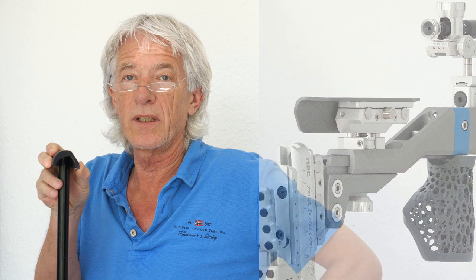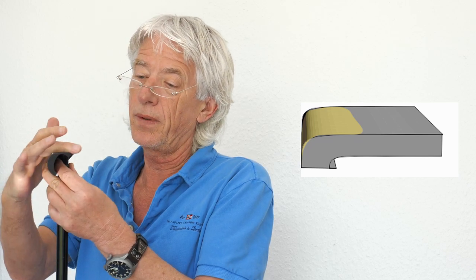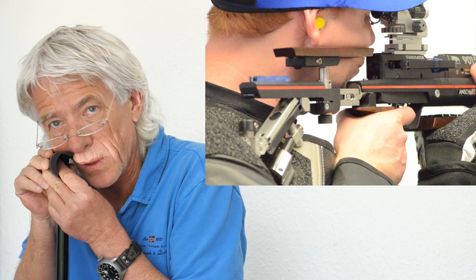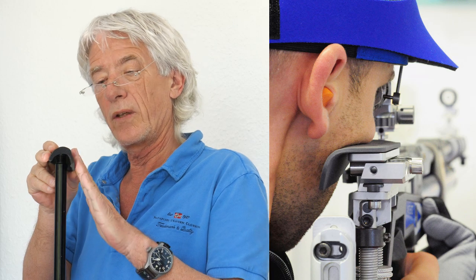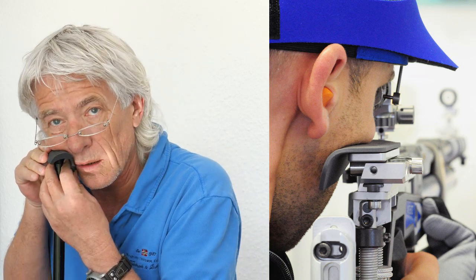The better you get in shooting, the more important it is to bring the cheek piece in the right position and into the right form. Let's start with the form. I have a good example here. Some rifles have a shape like this — a very hard cut where the head can move left and right easily. Other rifles have a semi form where you find a flat side to lean your cheek to and a round side to put the bone on.